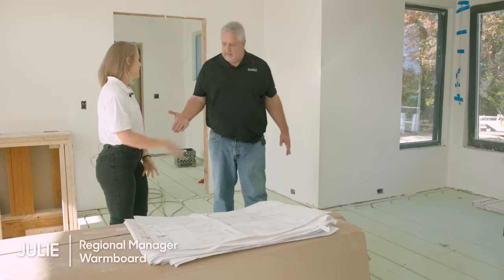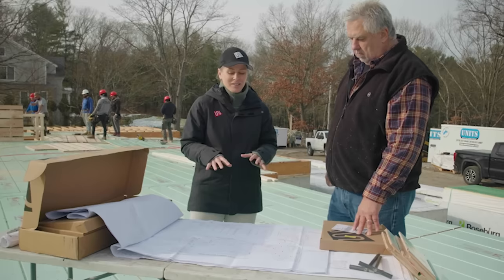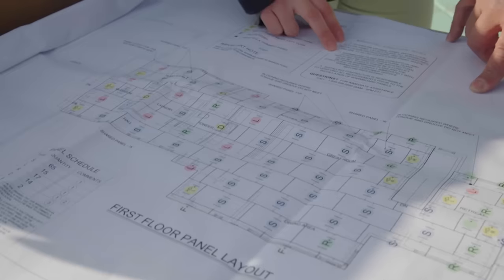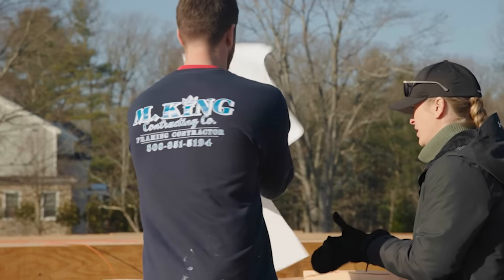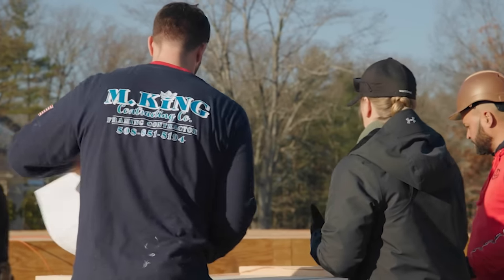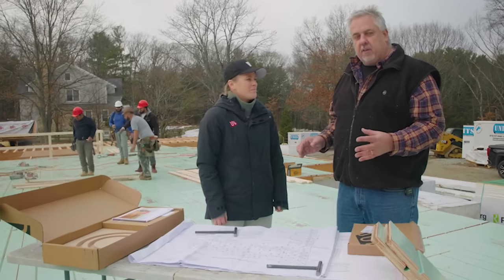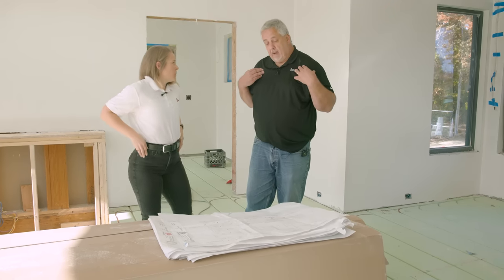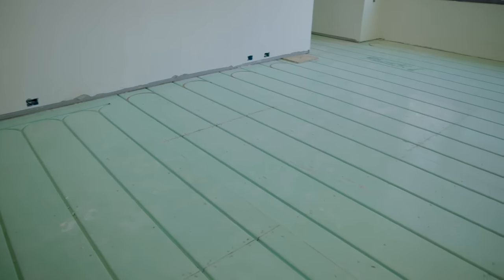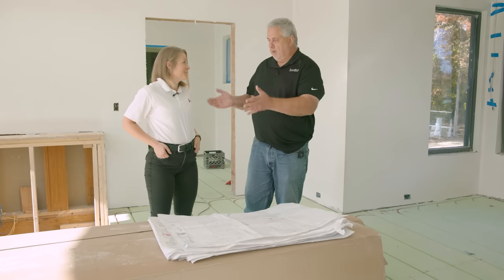Hey Julie, how's it going Steve? Always a pleasure having Julie on site because Julie has the answers. Julie did an awesome job when we were laying out the floor framing and doing the floor sheathing. We talked a little bit about the system. Before we get into the install, maybe we just cover all these issues again. One of the things I love about WarmBoard is the client commits to doing WarmBoard, WarmBoard says send me your CAD plan, and then you guys take over.